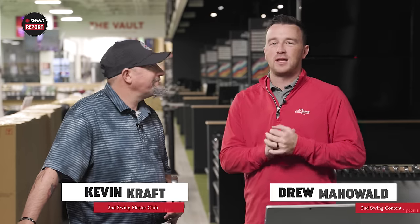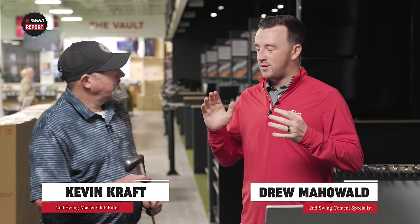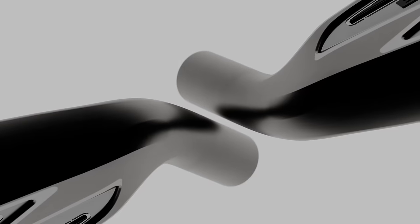Hey golfers, I'm Drew Mahold from Second Swing Golf, joined here by Kevin Kraft, a master club fitter at our Columbia store. Today we're here at the Minnetonka Tour Van with the Dark Speed Iron from Cobra.